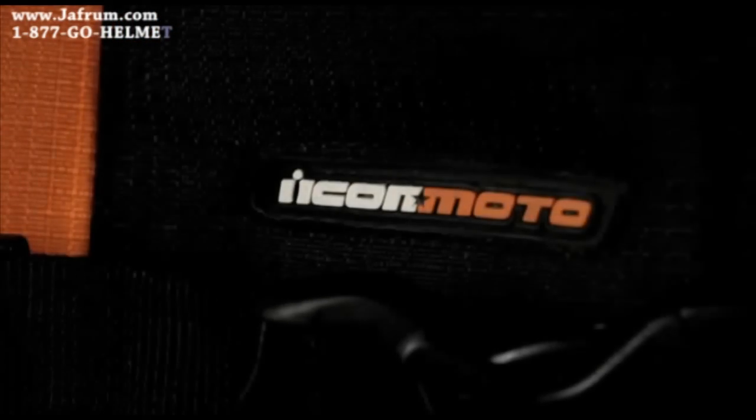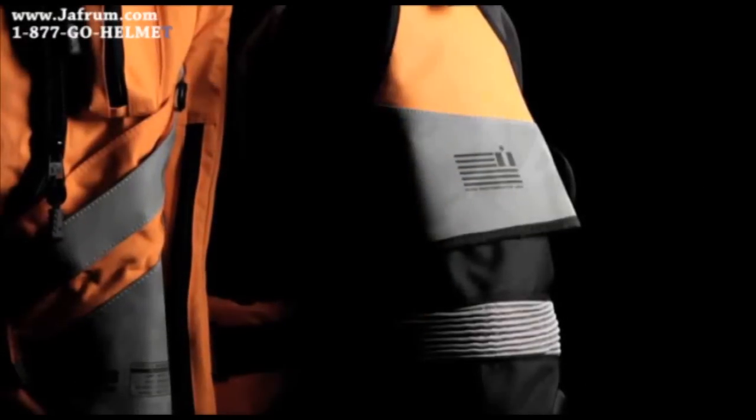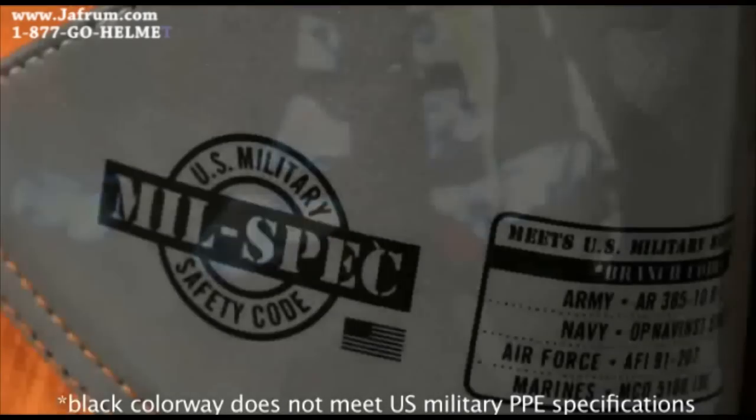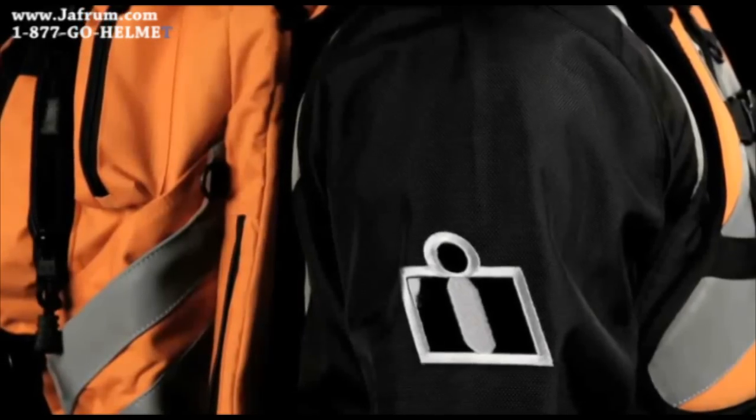We designed the Squad 2 for maximum versatility and visibility. We gave it a 360 degree reflective graphics package which meets U.S. military specifications. Removable armbands allow for additional reflective coverage.